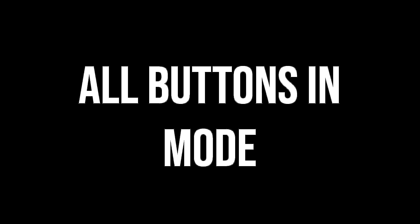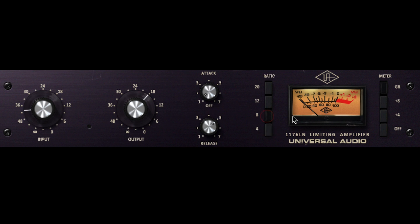The last cool feature of the 1176 is the all-buttons-in mode, also known as British mode. By default, when one ratio is chosen on the compressor, the ratio chosen before is deselected. But British engineers discovered that when all the ratios are pushed in, the compressor's reaction is mild distortion and extreme attack and release times. This gives a lot of character and can be used to give a track an extra pop of excitement.